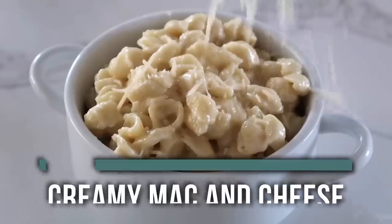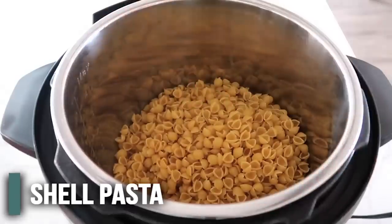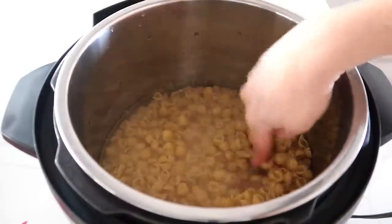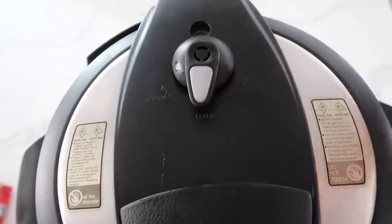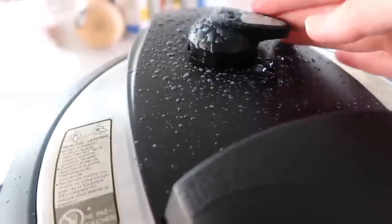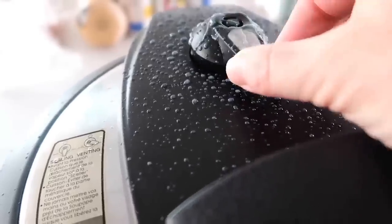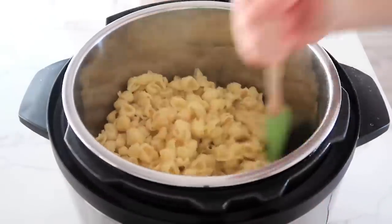Number four is creamy mac and cheese. My noodle of choice today is small shell noodles — you just need one pound. Put them in the bottom of your Instant Pot and fill with water just until the noodles are covered. Put your lid on, make sure it's sealed, and if you have a knob turn it to sealing. Push manual or pressure cook and go to four minutes. After four minutes, turn the knob to release — but with pasta, be careful, sometimes it makes a mess, so you can turn it back and forth to release slowly. Once all the pressure's out, lift the lid — the pasta should be done, and I didn't need to drain any water because there was none left.